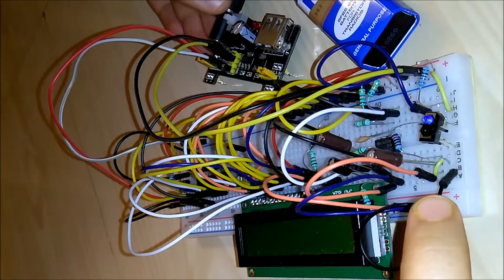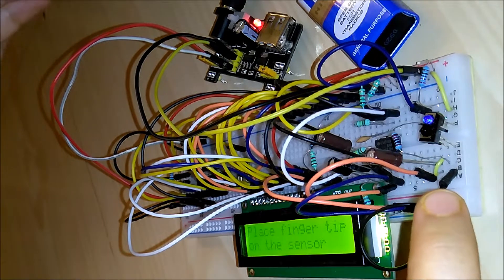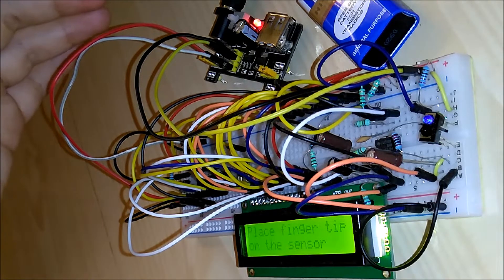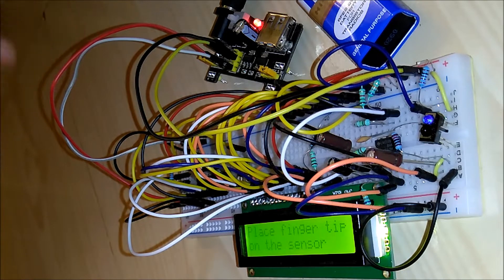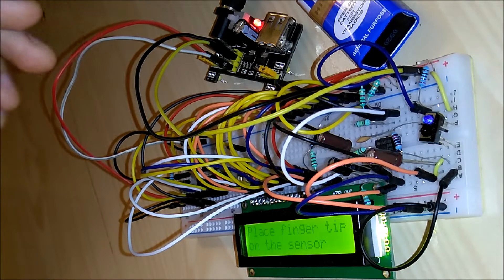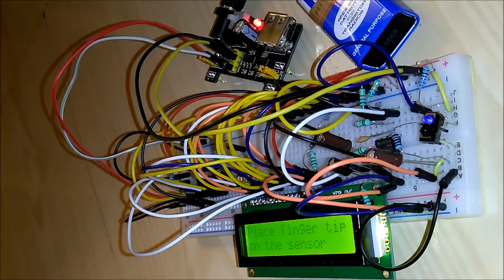I'm starting the power supply, which provides 3.3 volts and 5 volts simultaneously. The 3.3 volts goes to the microcontroller, and the 5 volts goes to the LCD and the LM358.